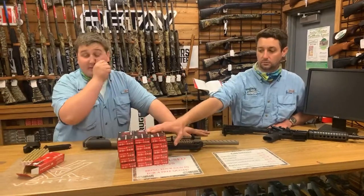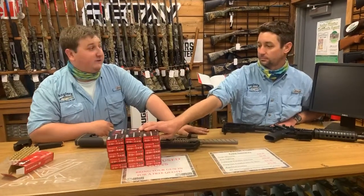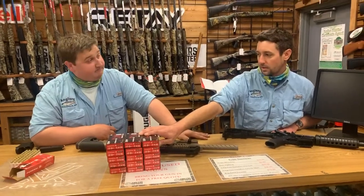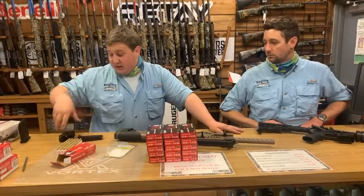7.62x39 ammo — we've been out of that for a while. For some reason that's the one ammo we've just been out of. Highlight: we got that back in stock now. And then the Maglula Uplula magazine loader — we got that in as well.